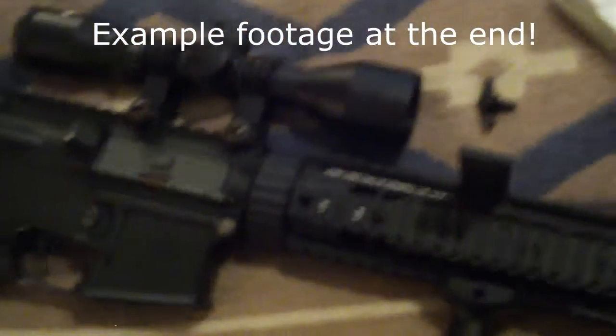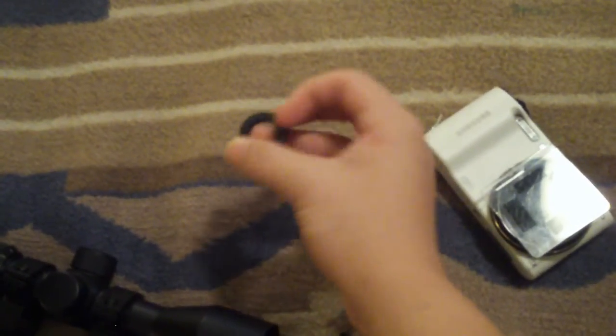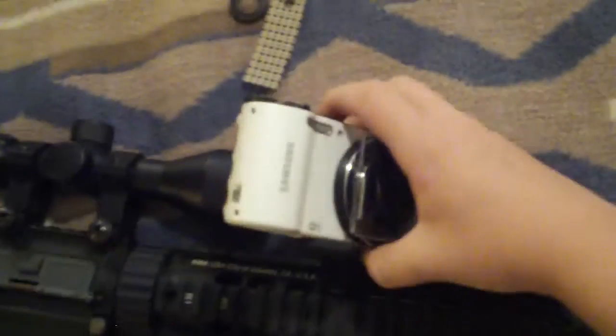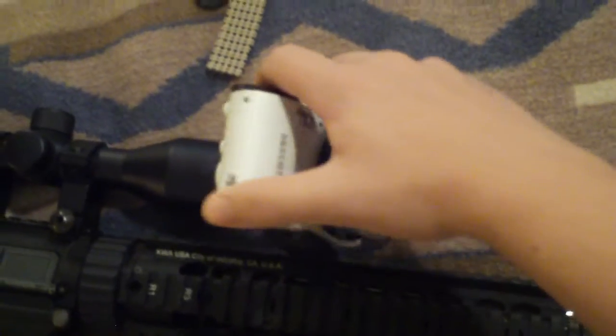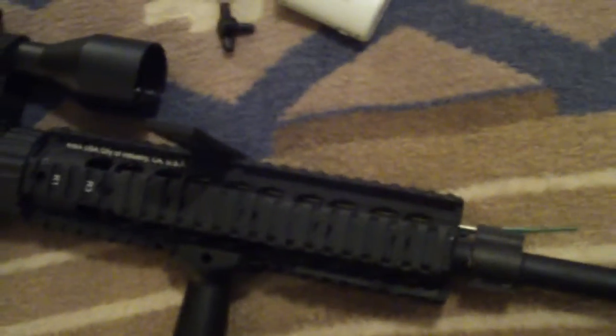What I do is I screw it on and put a piece of foam in between the camera and this — it's a washer — so I put a piece of foam and a washer in between to stabilize it better. It'll want to pivot if you don't stabilize it, it'll want to do this. So that's the reason why.